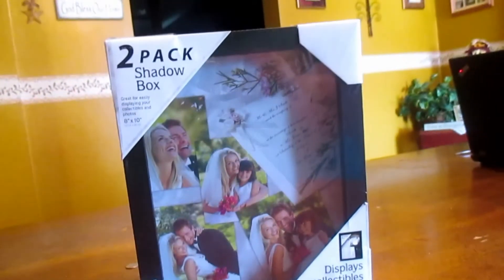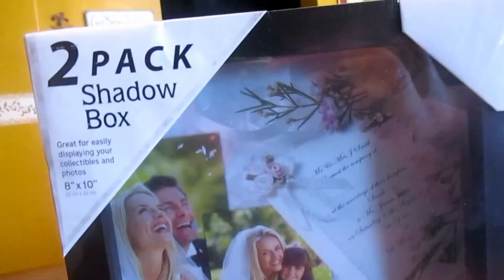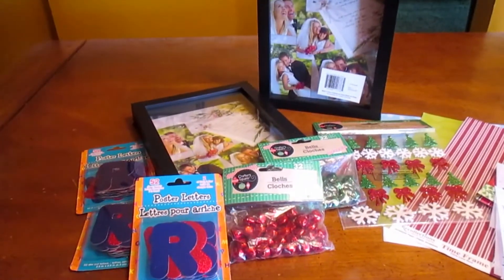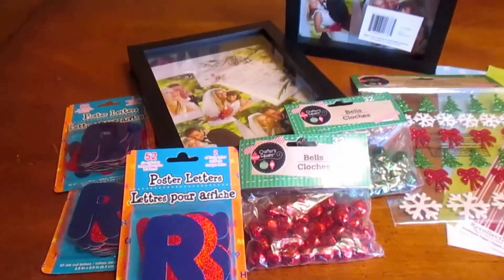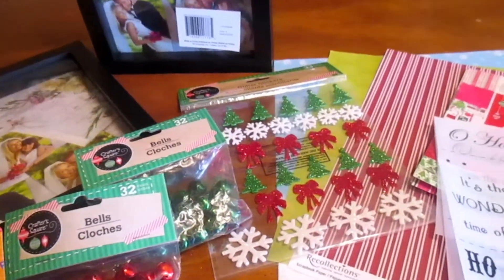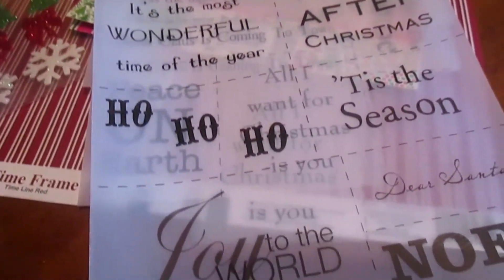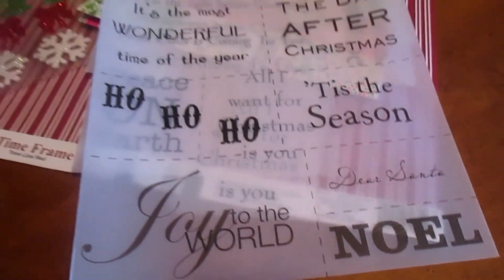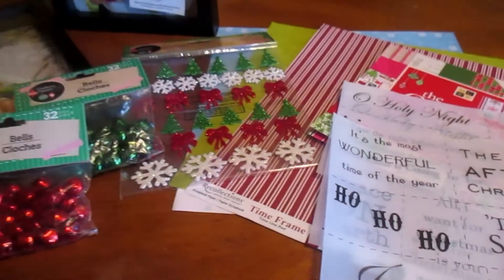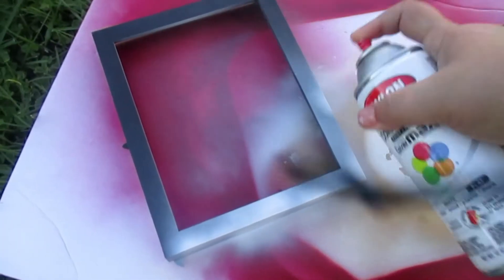I love to hear your input, so anyways I'll quit rambling and we'll get into the video. I got my shadow boxes on sale from Kmart — I got two in a pack, which was a really good deal. These are just some of the supplies I'll be using: poster letters, jingle bell stickers, scrapbook paper, and a cute little scrapbook kit that came with transparent sayings. Everything else I got from the Dollar Tree, so this was a very cheap and inexpensive project.